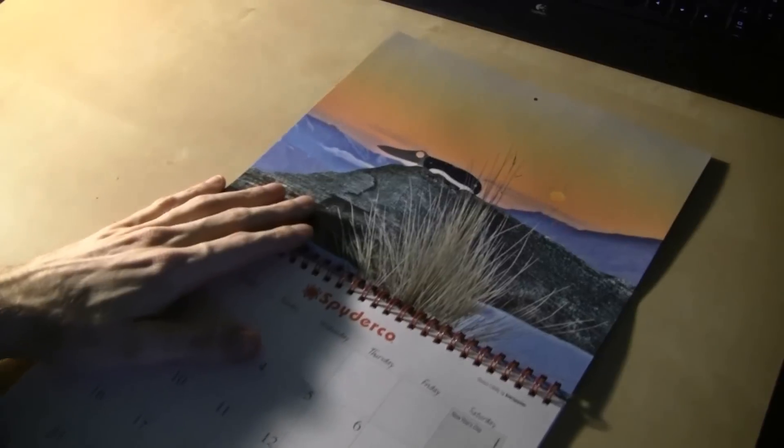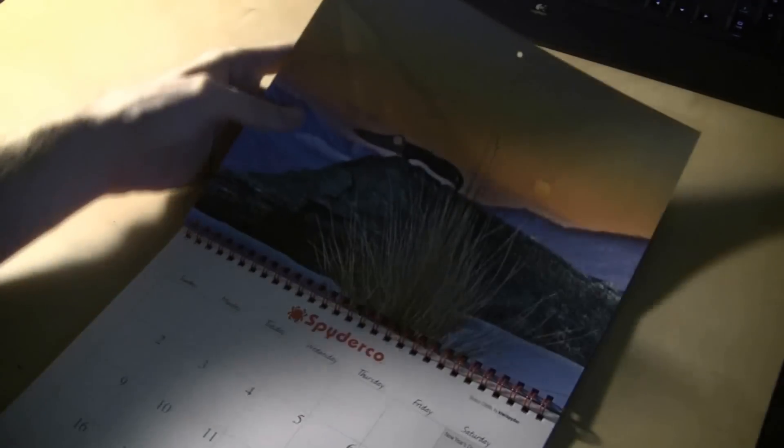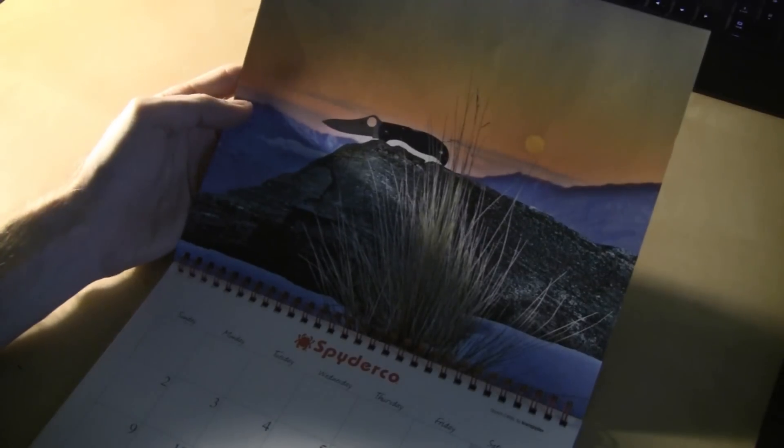Let's just take a look through them real quick. For January, we've got the Stretch right here. That's a cool picture of the Stretch.